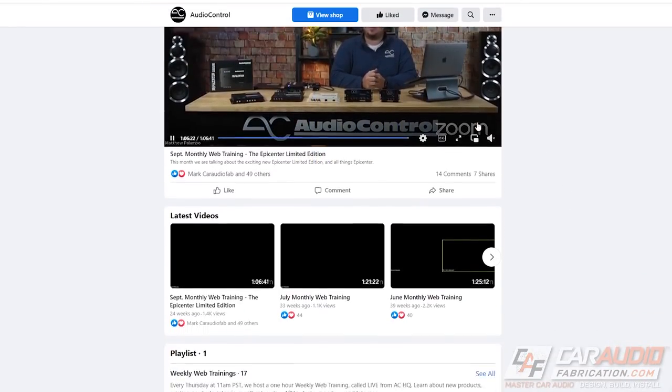So let's bring Matt in and get the full scoop. I'm joined here by Matt Palumbo of Audio Control. Matt, what's your position here at Audio Control? I'm the mobile audio sales manager these days. And I know you've been doing a lot of training in the past — online training. Yeah, I was the national sales trainer for the last two years.